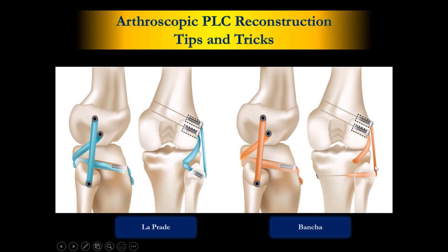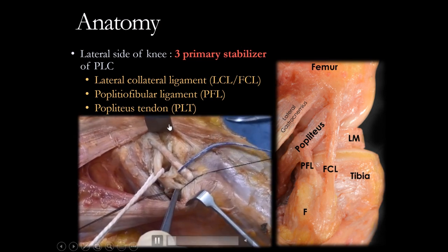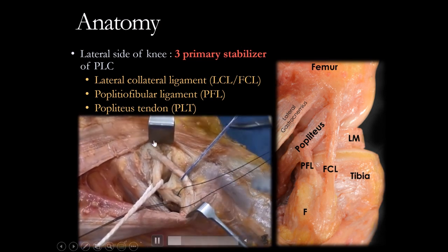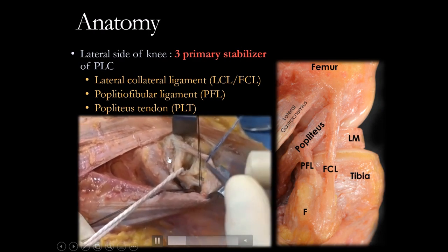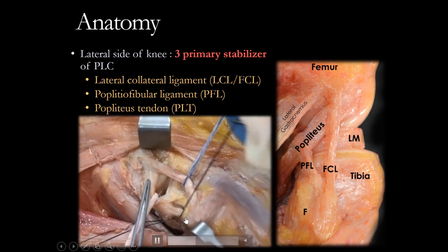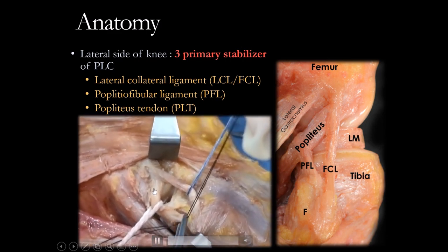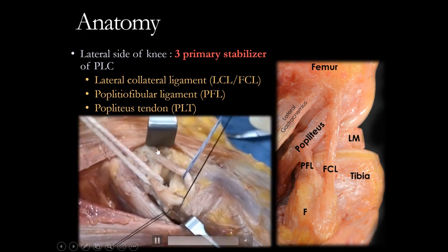LCL is very superficial — it's just beneath the skin. LCL we can do percutaneously. Here is the anatomy: this is LCL, this is Popliteus, and this is the Popliteus Fibular Ligament. The deep structure here, and the superficial structure here.